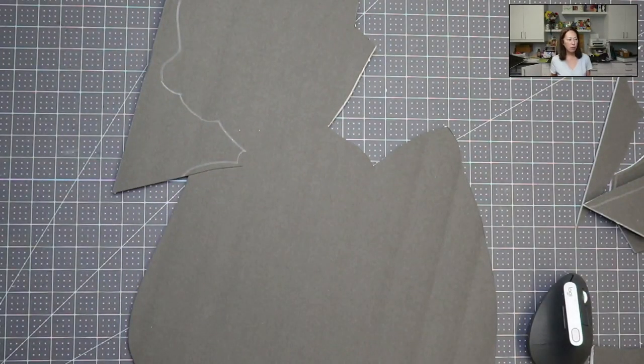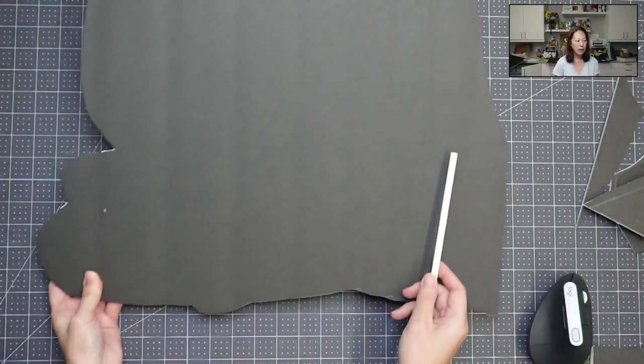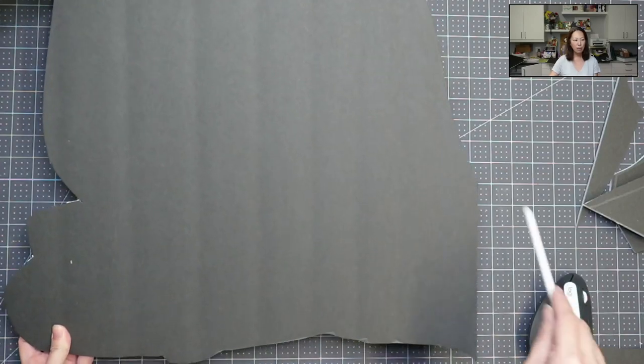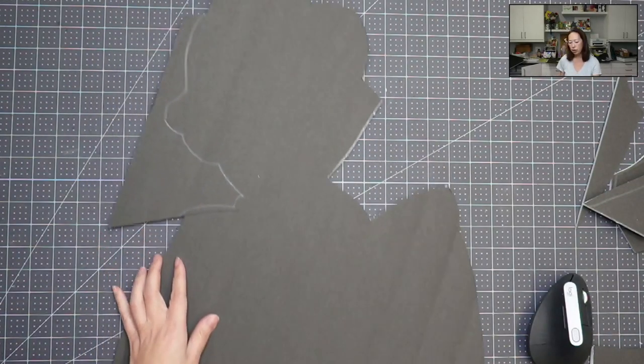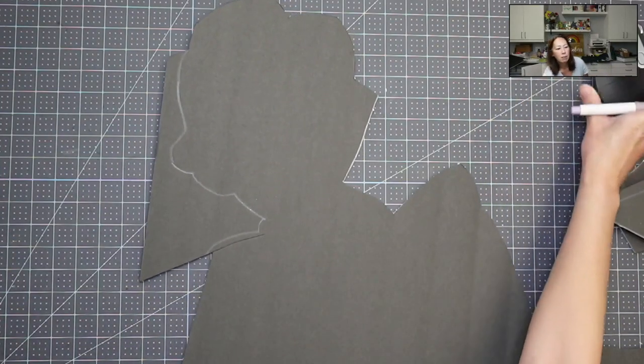I started cutting it and left some so you could see it. Here is my white outline. I've kind of cut her shape so you can see this is her leg - she's sitting down. Her shoe is not supported, so we don't have that piece, but it's still going to give us the support that we want. I left this part to show you how to cut it. I'm going to cut inside the line.